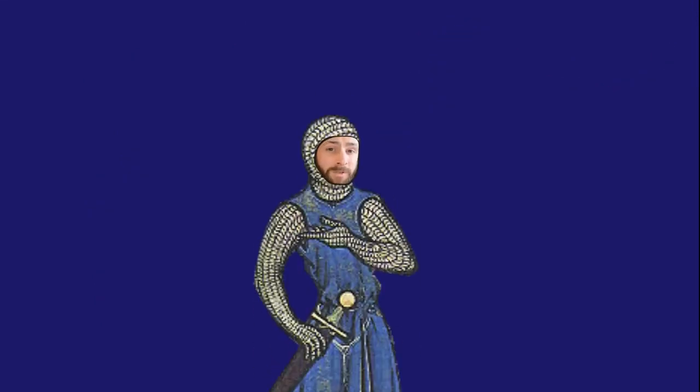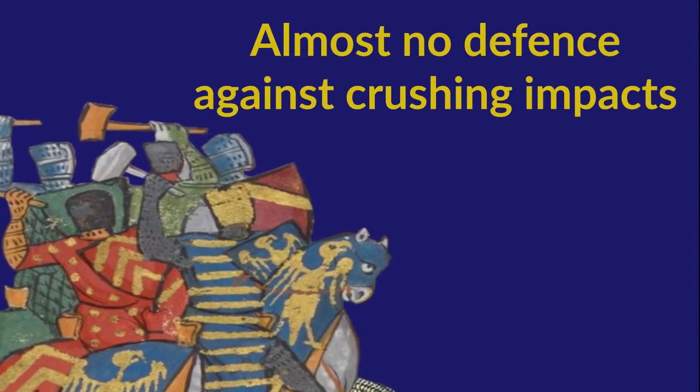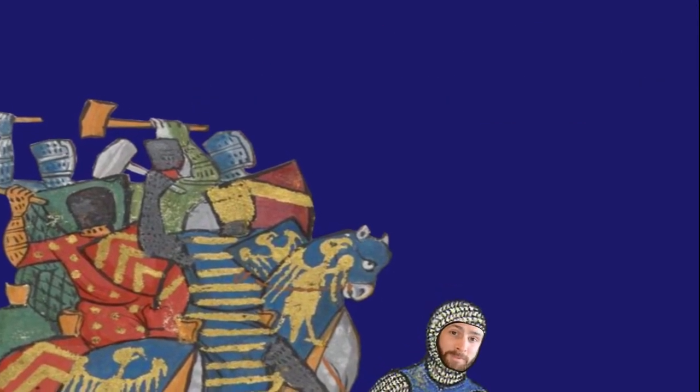Eventually, long thin arrowheads were designed to slip through the gaps in the chainmail armour and injure the soldier wearing it. People also realized that because of the fabric-like nature of mail, it didn't stop things from being crushed, so if you're wearing mail armour and facing someone armed with a hammer, it was probably time to surrender.